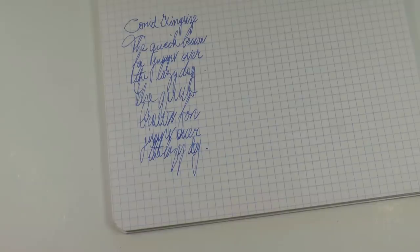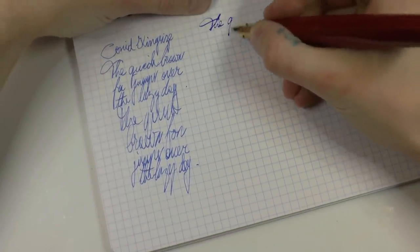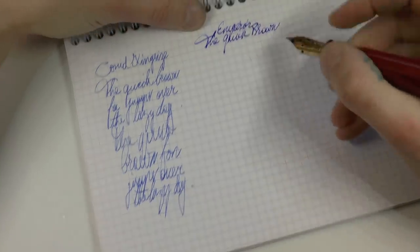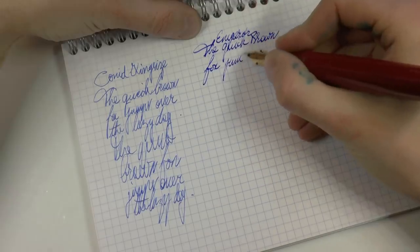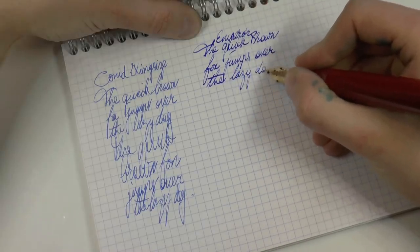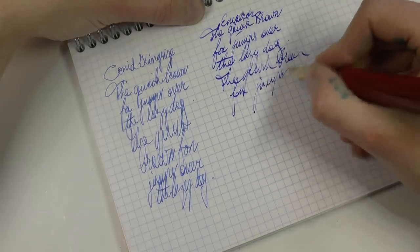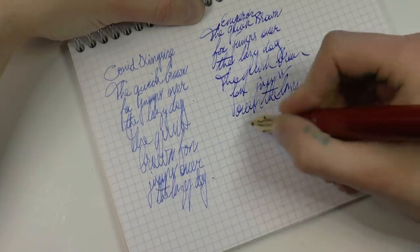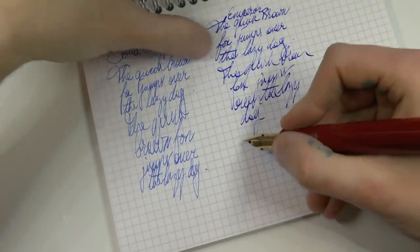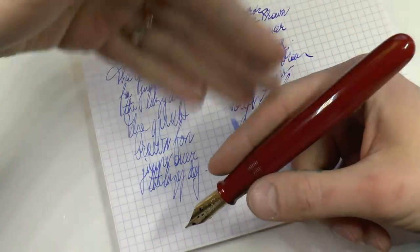Now let's have a look at the Emperor. Broad nib, but stubbed by a previous owner — pretty nice job, I must say. This is a much bigger pen, but does not really have that top heaviness so much because it's all ebonite. So in that regard, this may be an interesting pen to check out if you don't want something super heavy but definitely want an oversized pen.